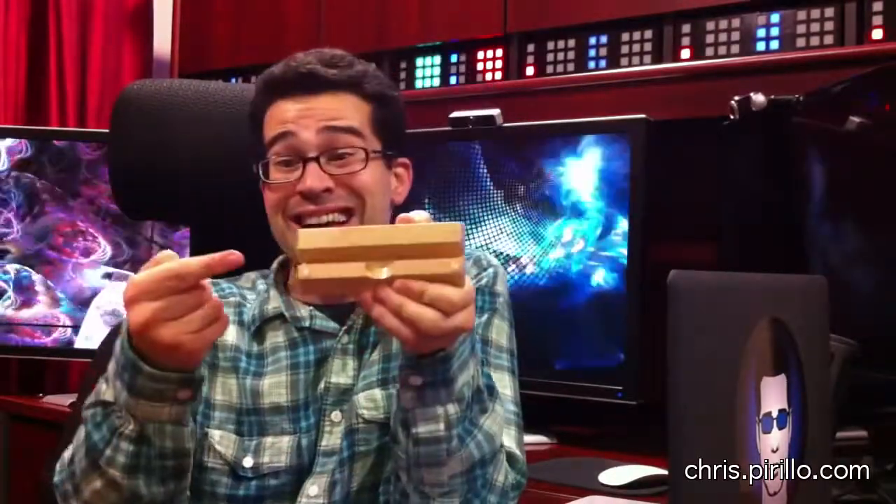This is no ordinary block of wood. This block of wood has a notch in it, which automatically makes it awesome.